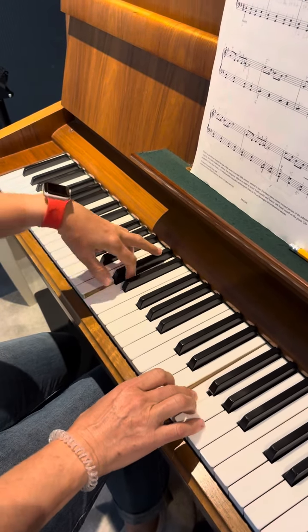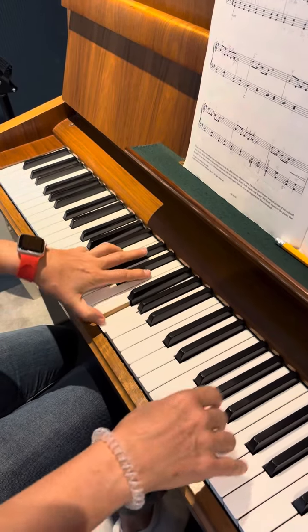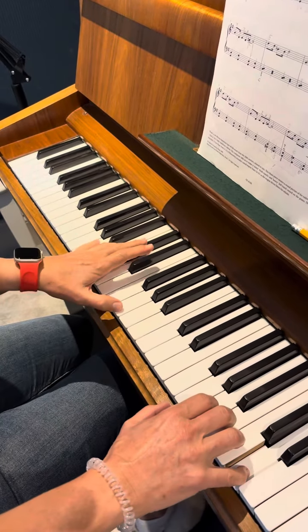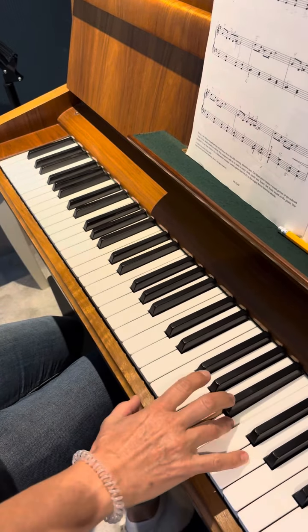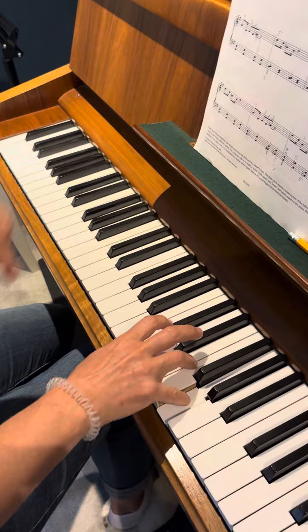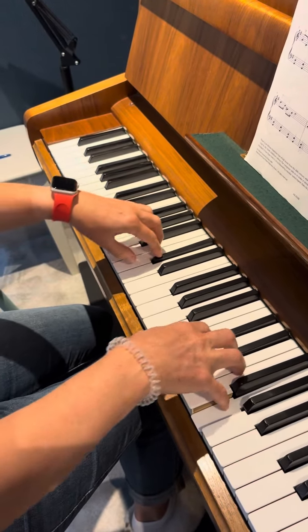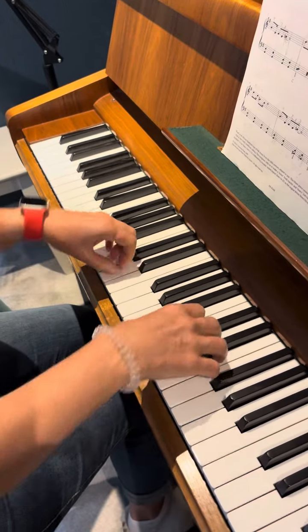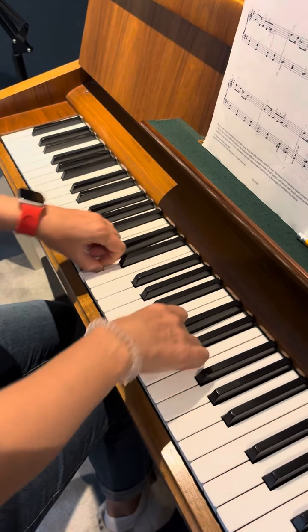The left hand is changing — I'm playing a little bit further. Hold — this is very good. When you play: one and two and three and four and — okay.